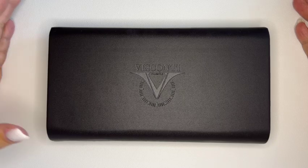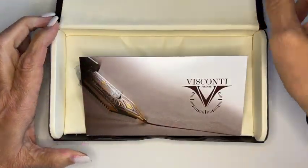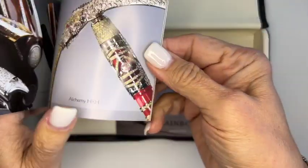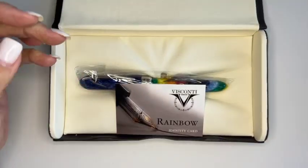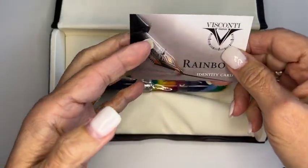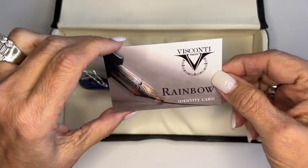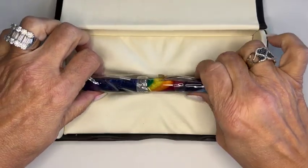Now it's time to see what's in the box — I'm so excited to show you. So of course you get the Visconti catalog; we all know what these are, it's a catalog of their pens. And we have the identification card because it is a limited edition pen. And we have the Visconti Millennium Arc Rainbow limited edition pen.